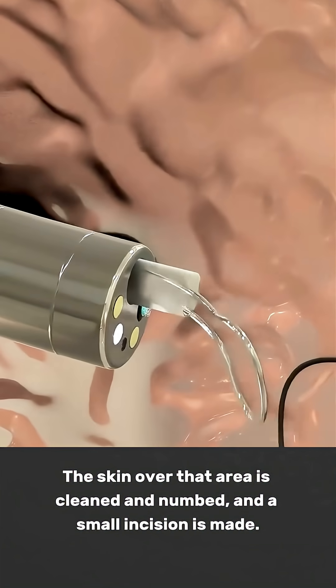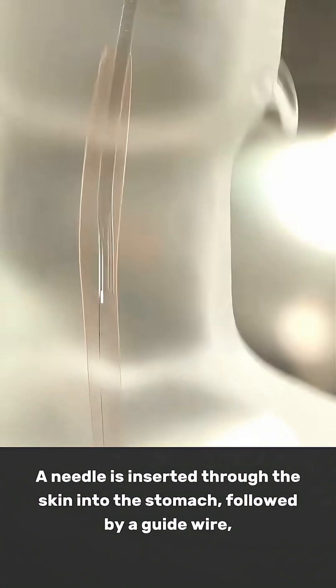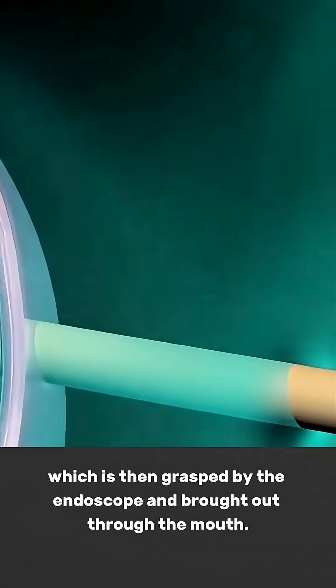The skin over that area is cleaned and numbed, and a small incision is made. A needle is inserted through the skin into the stomach, followed by a guide wire, which is then grasped by the endoscope and brought out through the mouth.